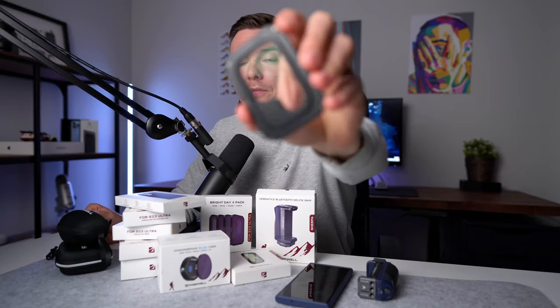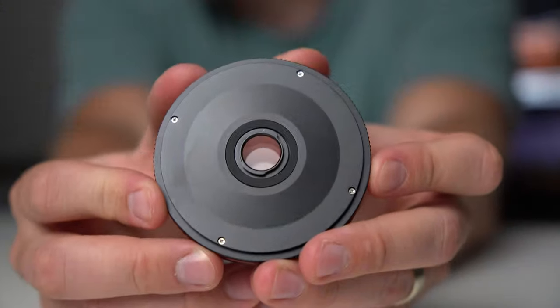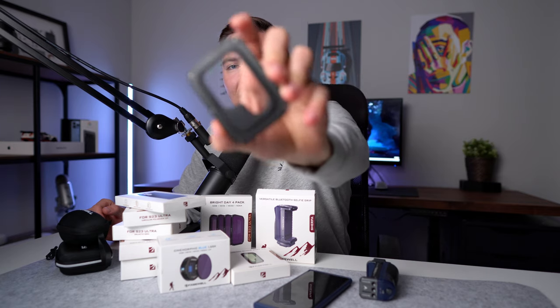I've got to give a huge shout out to Freewell for something really amazing they did. You can see on the back of these lenses there are these screws. So if in the future Samsung ever changes their camera array, instead of buying this whole kit all over again, all you need to do is just detach the lens from the frame and buy the new frames from Freewell that will be compatible with the new camera array. That's going to save you a whole lot of money — huge shout out to Freewell for thinking about the consumer like that.